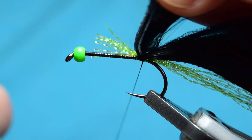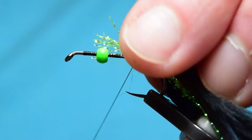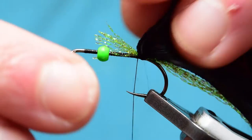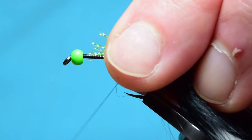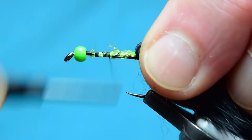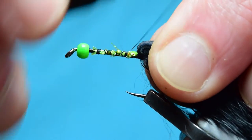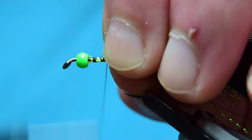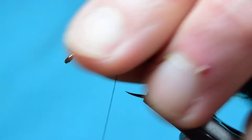I'm doing eight turns on there — I like a lot of turns — and a few in front as well. Then take the thread and basically tidy up the body a little bit. There we go, that body is tidied up nicely.